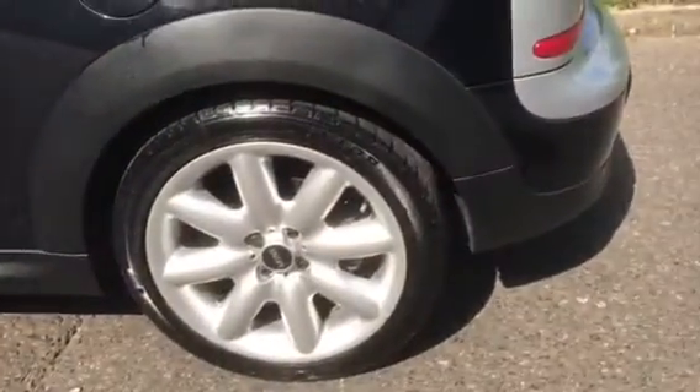Coming around here, that's the next wheel. Tyre tread's pretty good — tyre tread there too.